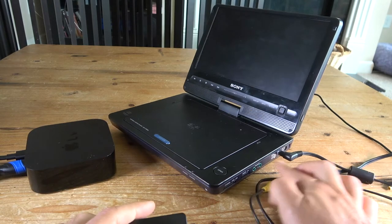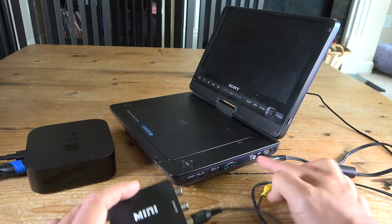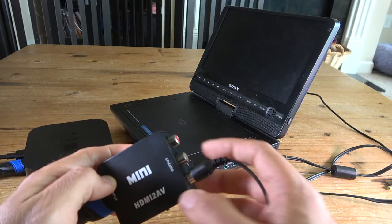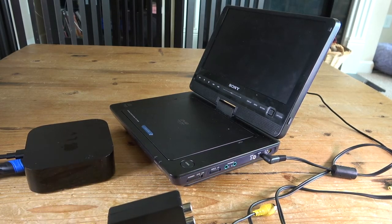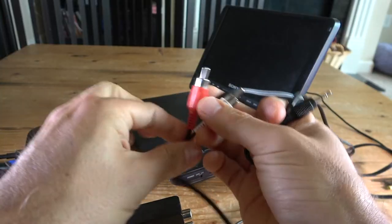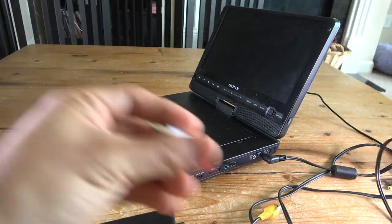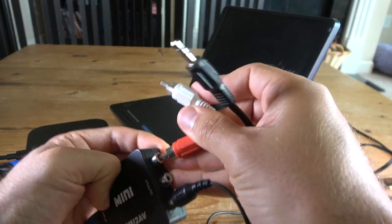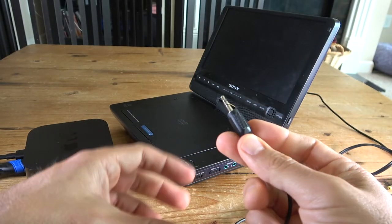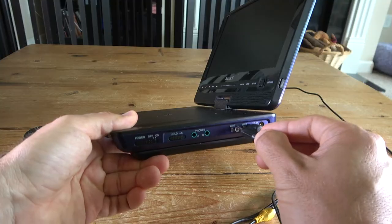This portable DVD player has separate connections — one for video and one for audio. The audio connection is a bit easier: you just connect the red and white left and right channel cables into the audio input, using a cable that's widely available at any electronics store. Connect red to red and white to white, and the other end is a TRS connection that goes into your audio input port on the DVD player.